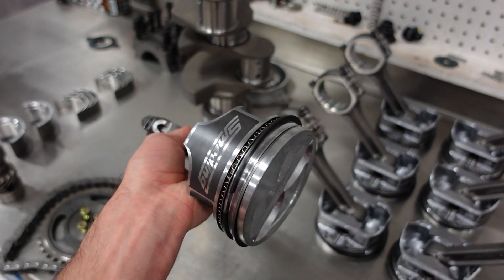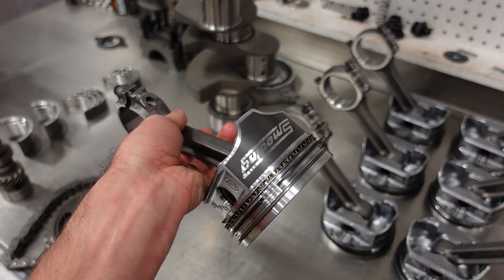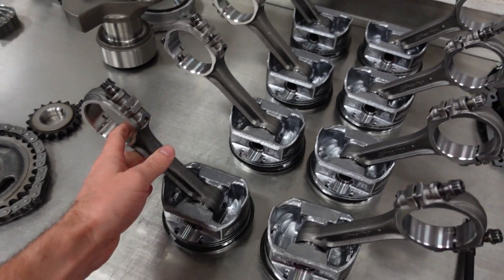This motor has about 9.8 to 1 compression ratio. With all that out of the way, let's start putting some parts in this block and let's build an engine.